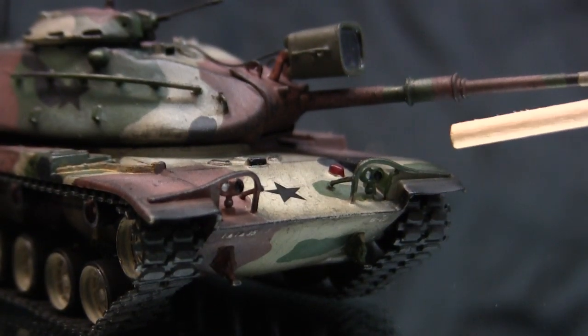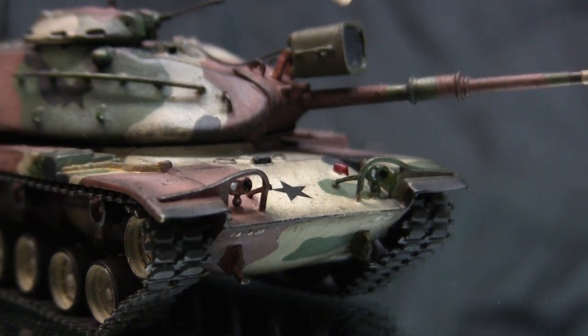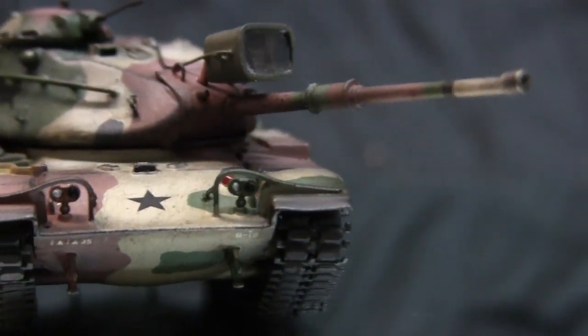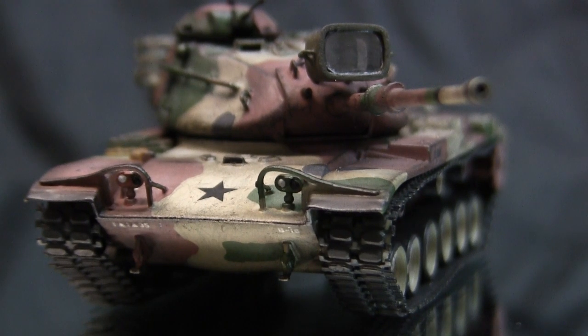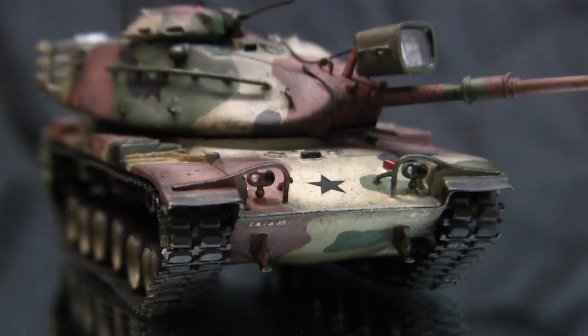From the tow hooks, we move to the front headlights. These units are all stock. The only modification was on the little support bracket on the sides — this bracket is present on the M60A1 family and is missing on most 1/35th scale and smaller renditions on the market. Some flattened floor wire was used to fabricate this piece, and adding these two little details really helps the look of the model.